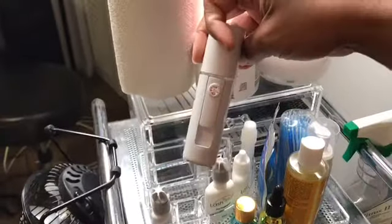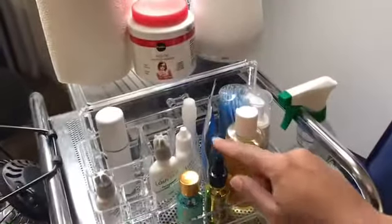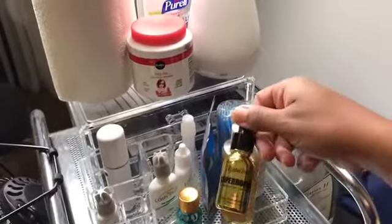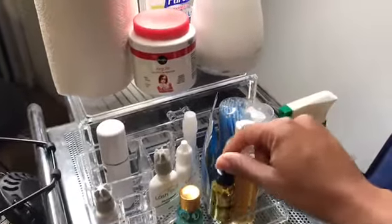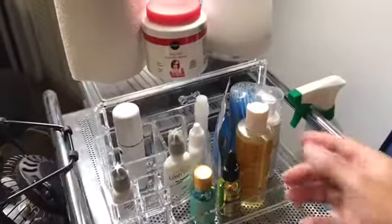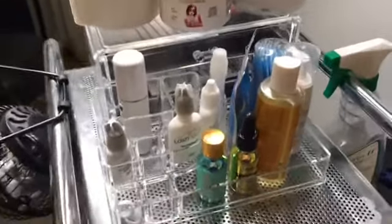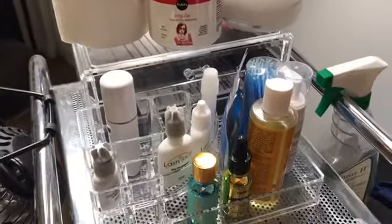This is a little nano mister — I don't really use this because I purchased Ruthie Bell Super Bonder. With this, you don't have to use the nano mister because once you apply it, it immediately cures the glue.